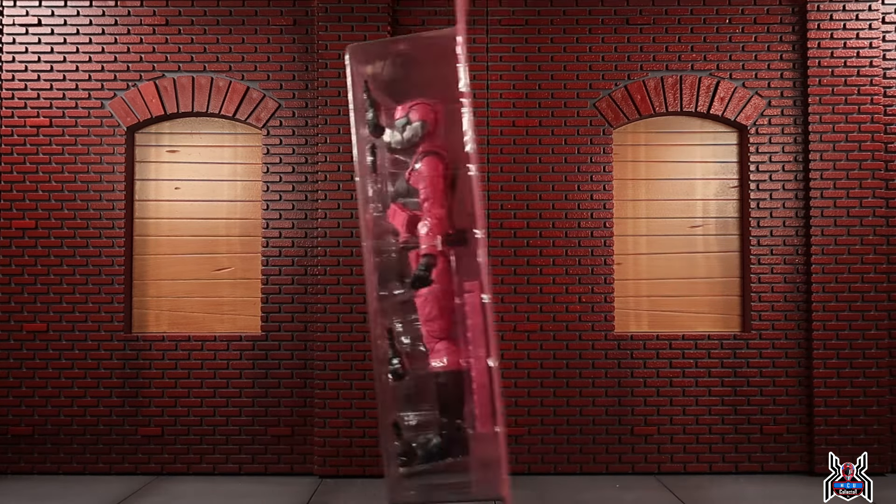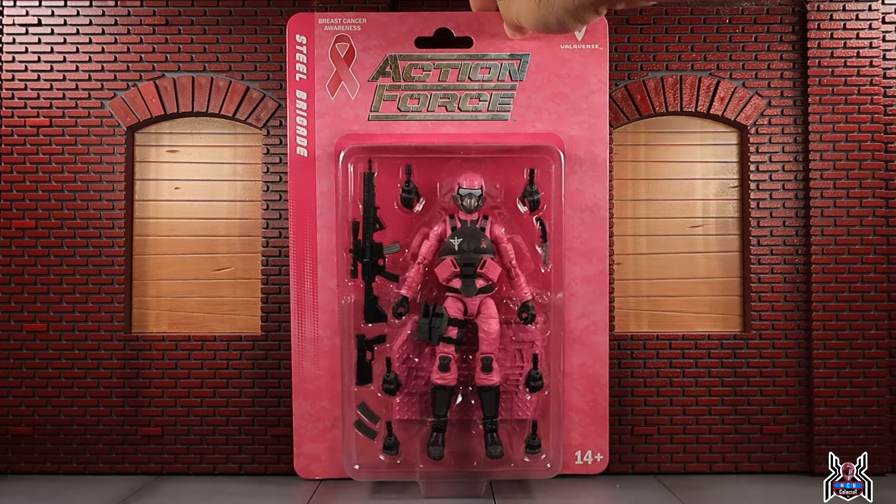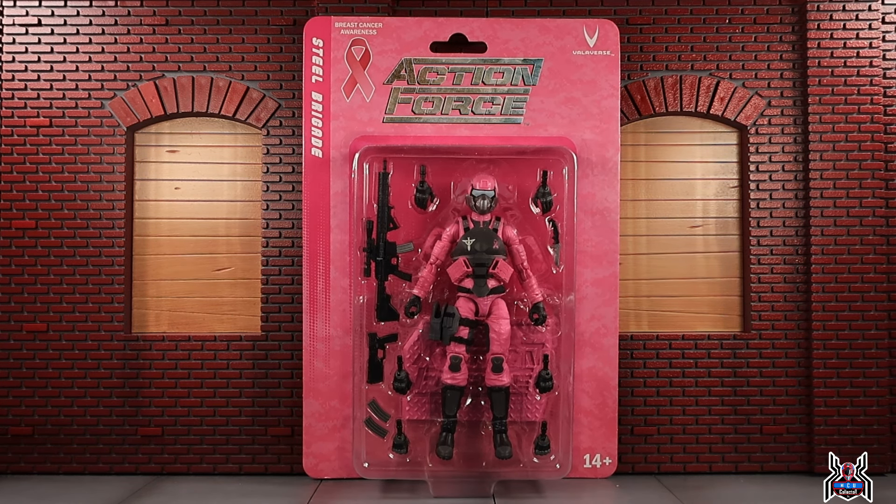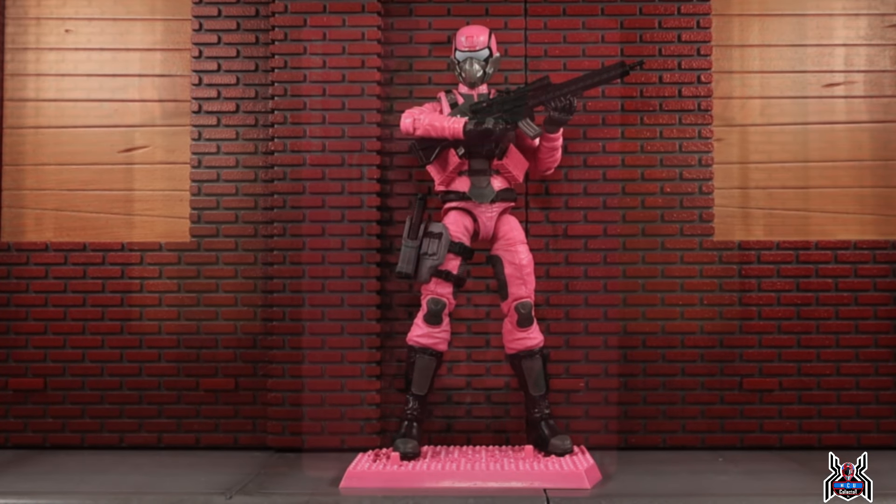I ordered two — one to open and one to keep on card, because the Steel Brigade figures look amazing. I have the Desert Steel Brigade and the Arctic Steel Brigade with extras kept on card. Let's go ahead and get right into it and take a look at this pink female Steel Brigade.